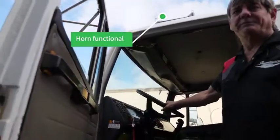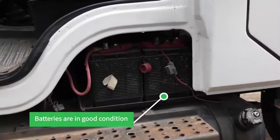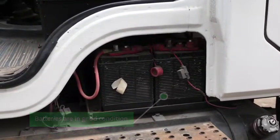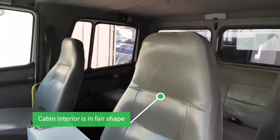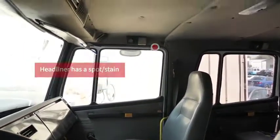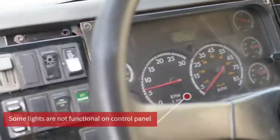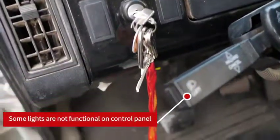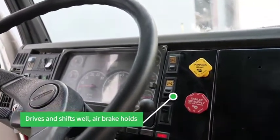Air horn works. I think they've put two batteries in it — I'm not 100% sure on that. The interior seats are in fair shape. Headliner's got a spot in it. The control panel for the lights is up here — some of it is working, some of it isn't. Vehicle drives and shifts well. Air brake holds.